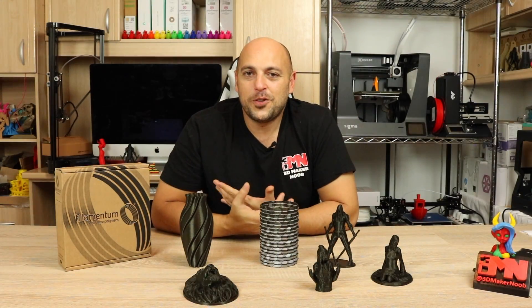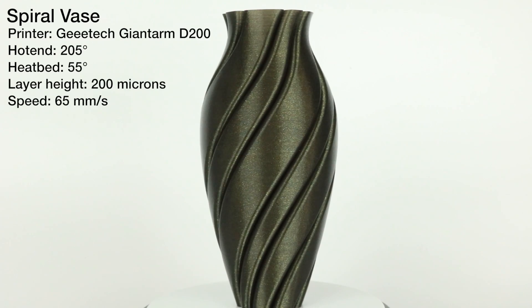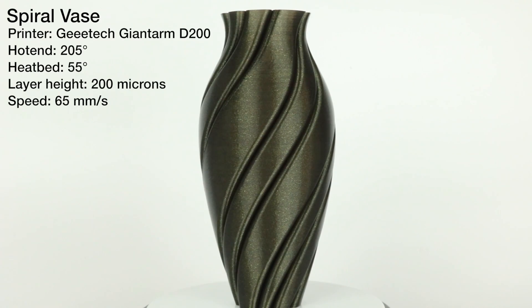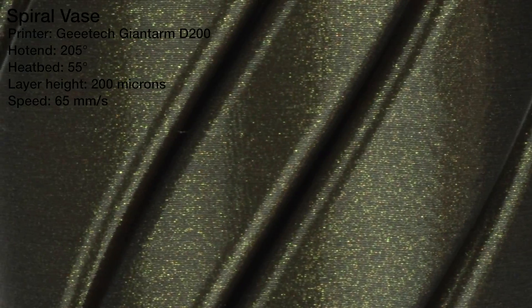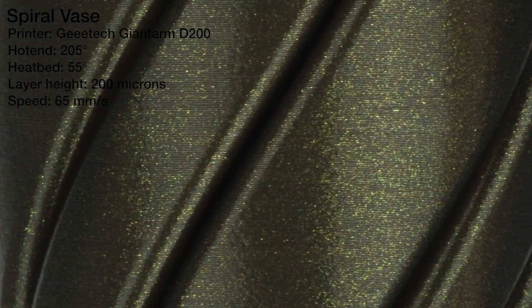I decided to print a spiral vase by Devon Montes, printed at 200 micron layer heights at 65 millimeters a second. Something I noticed is that when you print at 200 microns, the gold glitter seems more dense, giving it a much more intense sheen. It's definitely something I want to explore more and print more at 200 micron layer heights.